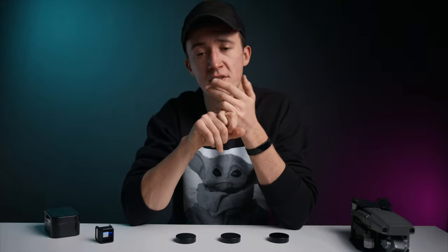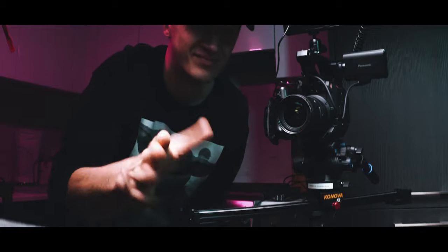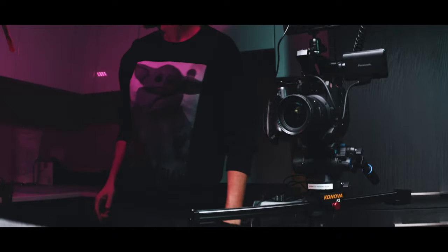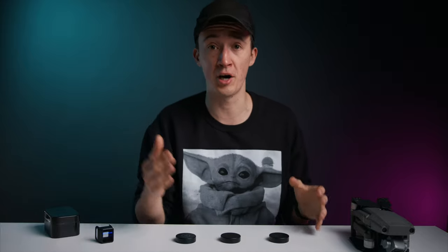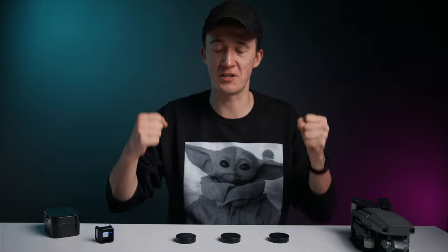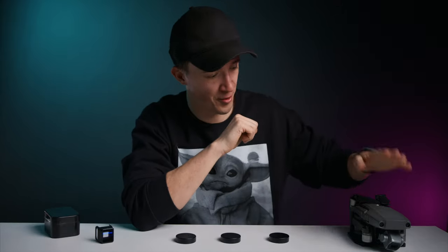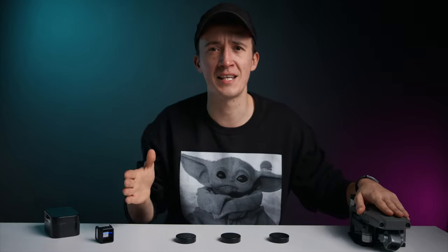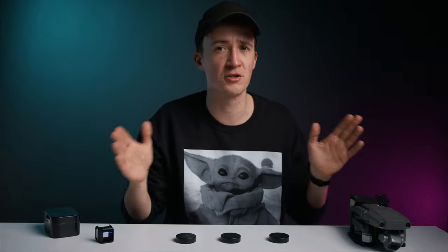Second, the first time I put the lens on, I noticed some micro jitters leading to really ugly rolling shutter issues in the image. This fortunately only happens when the drone is stationary on the ground, so don't freak out like I did. And finally, if you're very in tune with your Mavic 2 Pro, you may notice some changes in flight and gimbal behavior given the extra weight on the drone — but that's nothing major, you just get used to it. It still flies.